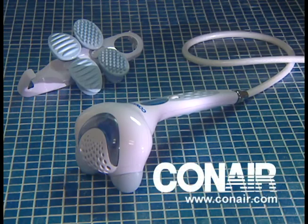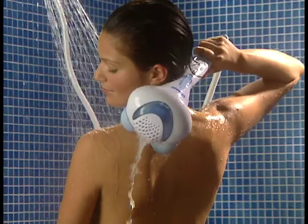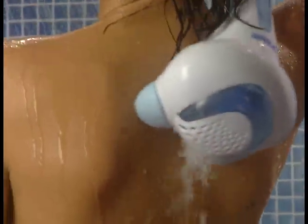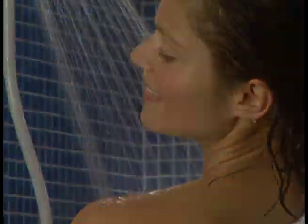And the AquaSager is so easy to hang up — everything's included. Get the AquaSager from Conair, send those little body aches and pains down the drain. Give your own shower AquaSager massager power and you'll never go back. It feels too good.